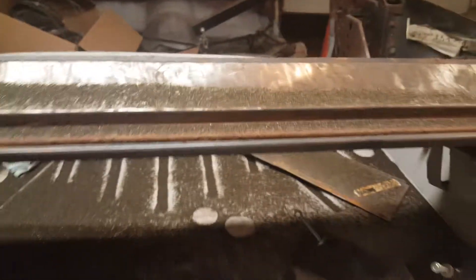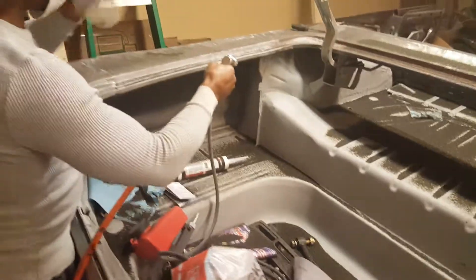Stay tuned YouTube, gonna hit all this stuff — sand goes everywhere with the sandblaster — but let's do what we got to do. Let's make it work. Peace.